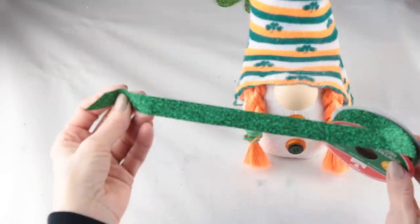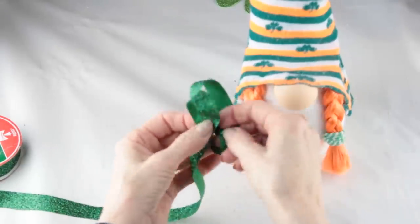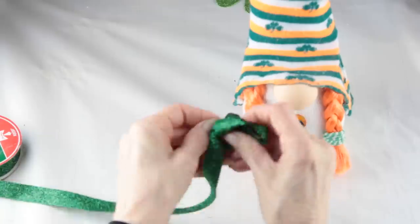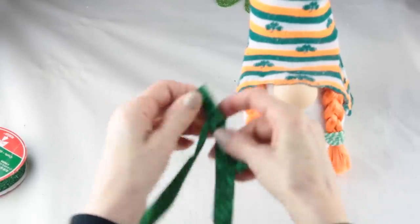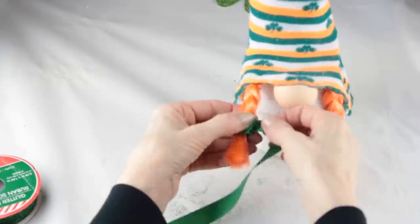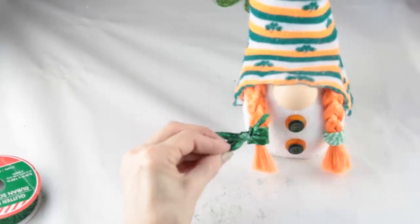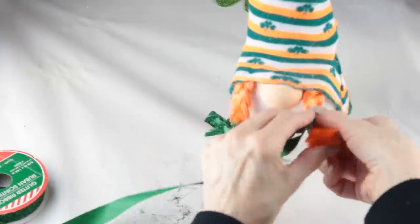I'm using this pretty sparkly green ribbon that I had left over from Christmas and all I'm doing is making two bows for the front of her braids. It's a little difficult to work with but after I manipulated it a bit I finally got it into two little bows. I hot glued a piece of matching ribbon to cover the hair bands, and once that was done I just attached a little bow to each braid.